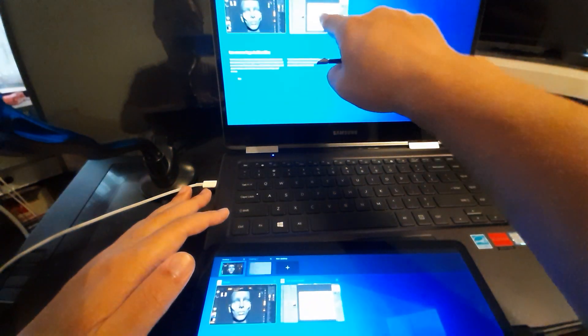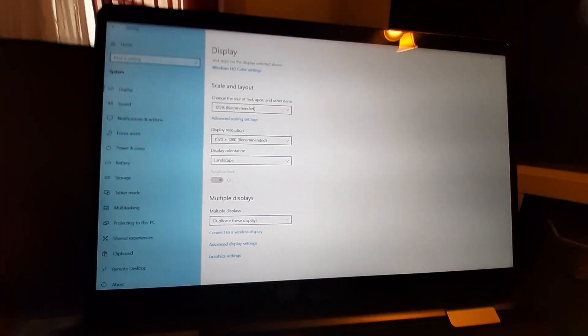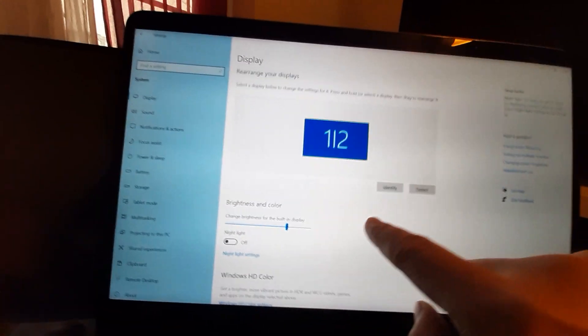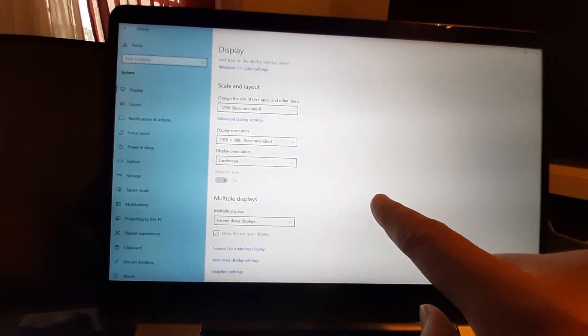Let me also show you that you can use another desktop here. Without making the video go wonky — right now the display is being cloned — I can go into display settings and instead of duplicating, let's extend. And then boom, you have a second monitor situation.